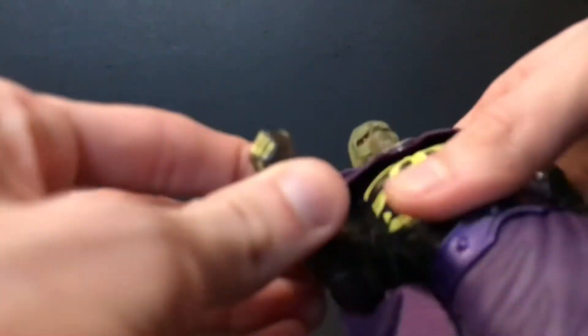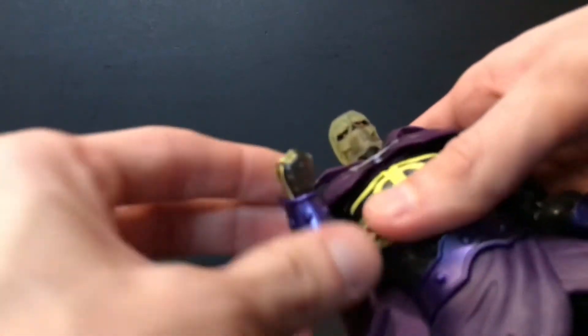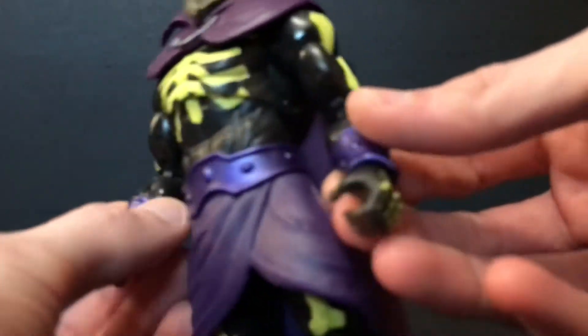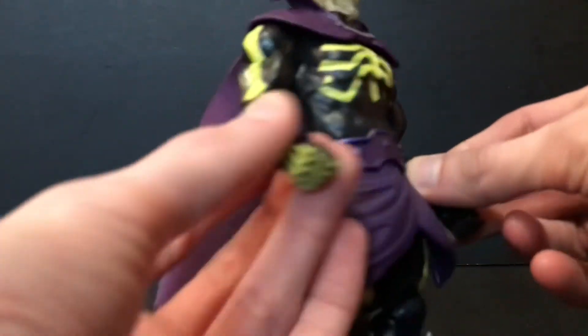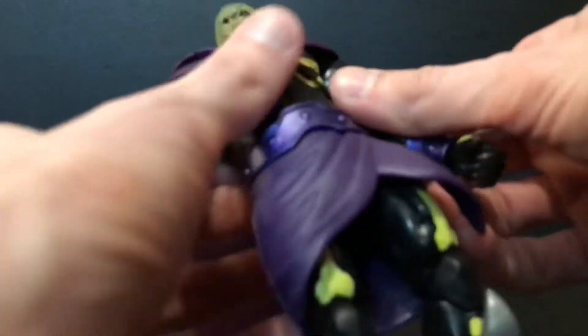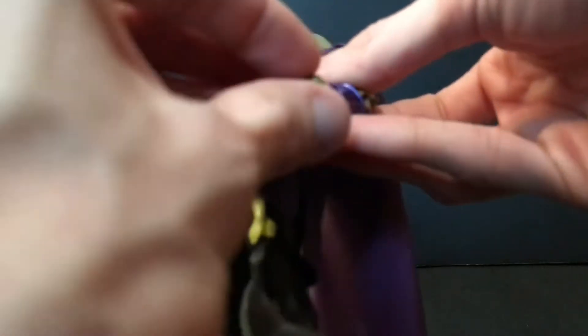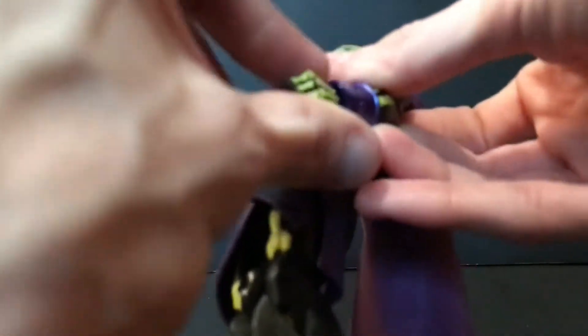He's got a bicep swivel, and a double joint at the elbow which can be easier said than done to move. He does have new lower arms — these are not He-Man's, I don't believe they feel a little bit different, and they're not Skeletor's either, which is cool. He does have a hinge at the wrist as well as a swivel, though on one side it's a little stiff. I would like to get some up-and-down hinges on these grip hands at some point, Mattel.